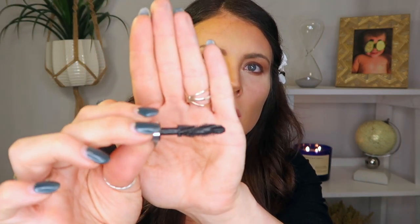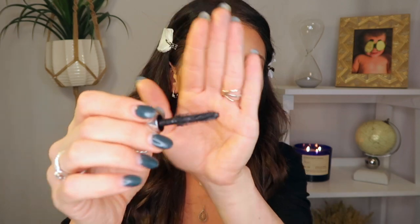Once I have all my face makeup on, besides highlight and blush, I'm going to do my mascara. I got this little sample of Last Domination by Bare Minerals — I'm going to give it a whirl. Honestly, I like it but I don't love it, so I'm going to go over it with my L'Oreal Voluminous.